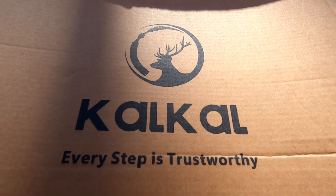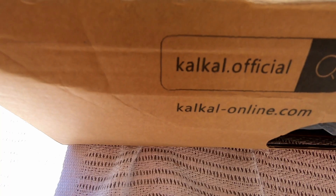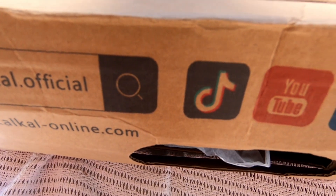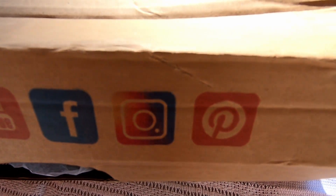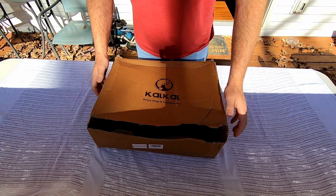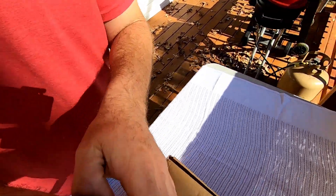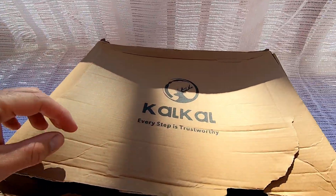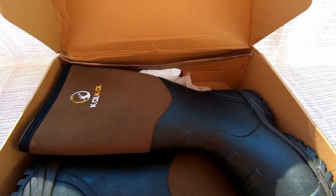Right off the bat, I love their logo — it's kind of like a deer or elk head. On their box they've got all their labels and logos for social media. You can check them out on TikTok, YouTube, and Instagram. Now, the shipping company destroyed my box, but that didn't stop me from being very pleasantly surprised with what was inside.